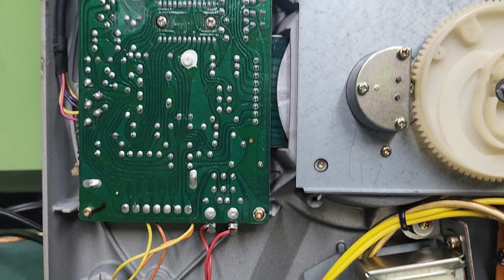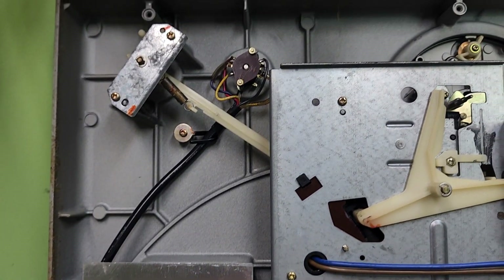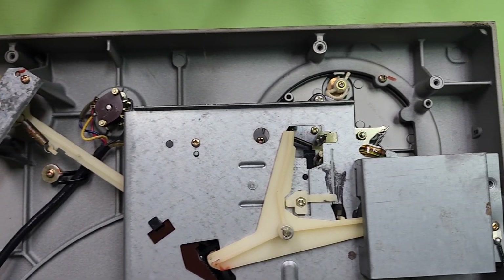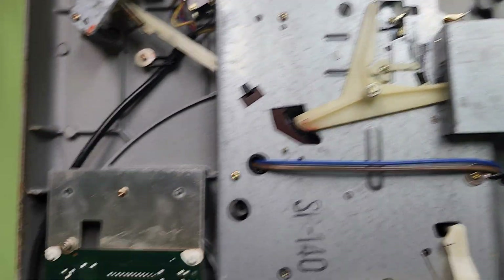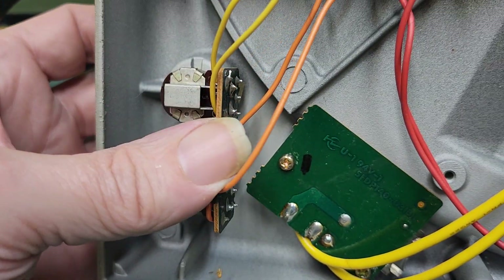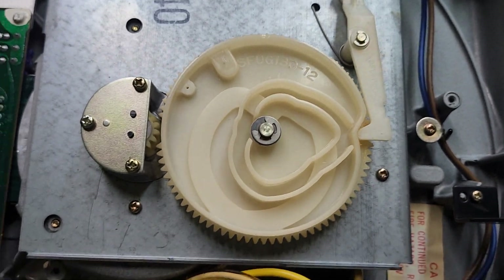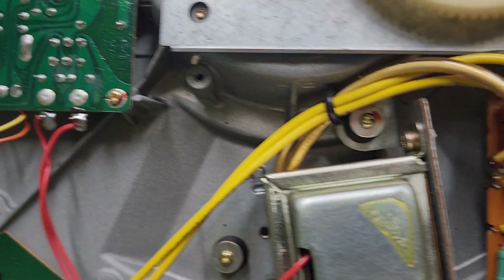I've been seeing a lot of different types of feet for these — I think I'm about to order some. Controls definitely need cleaned; I was messing with them a few minutes ago. One good thing is the power cord and the jacks on these haven't been messed up. Everything looks pretty nice.